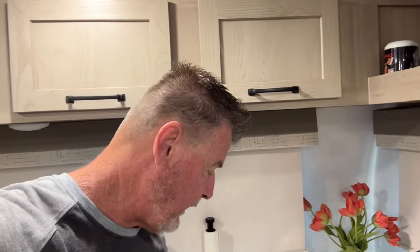All right, everybody, we got a taste test going on. I came back and I finished my senior coffee, and it was the best cup of coffee I ever drank in my life. It really was.